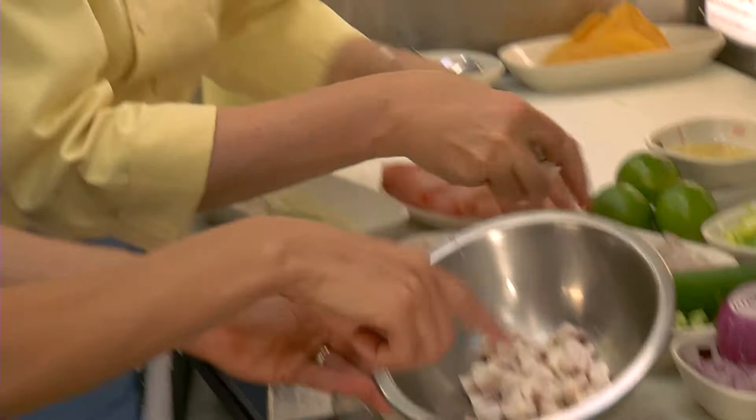The lime juice is cooking the fish — it cooks the outside layer. But if you're particular about raw food, since the inside is still raw, you can always just quickly poach it if you prefer. So we have mahi mahi, a little shrimp, and cucumber. I love a ceviche that has a lot of vegetables — about 50/50 — because that gives it that crunch.